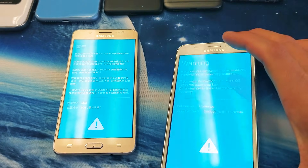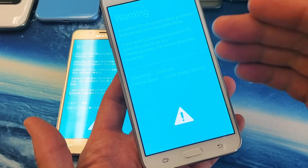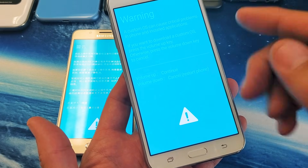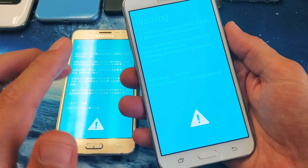First, if you got to this mode right here, all you have to do is press volume down to cancel — that'll basically restart the phone. However, what happens if you press up and continue? You're going to be in downloading mode. So first, let me show you how you got into this screen.